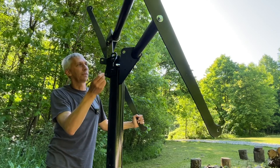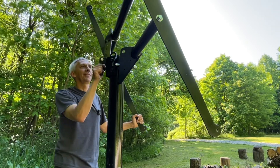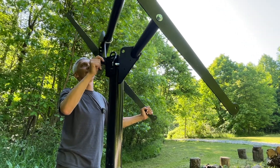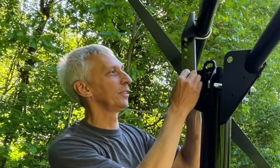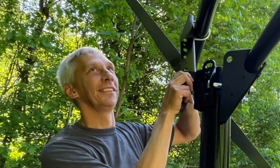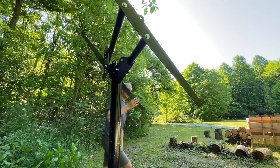No washer — we don't need washers apparently. Washers are overrated. Well, this looks pretty good.